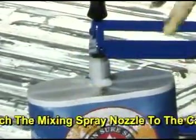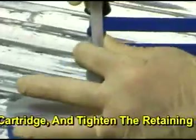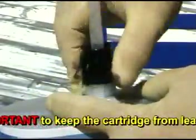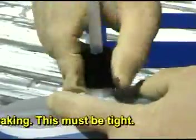Attach the mixing spray nozzle to the cartridge and tighten the retaining nut using pliers. This is very important to keep the cartridge from leaking — this must be tight. Be careful not to over-tighten the retaining nut, as you can break the retaining nut or strip the threads.